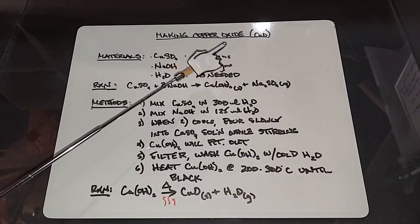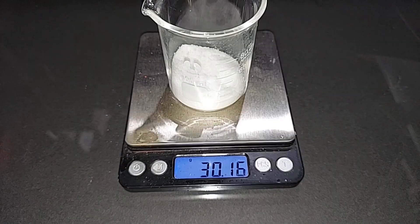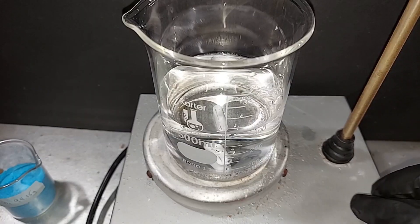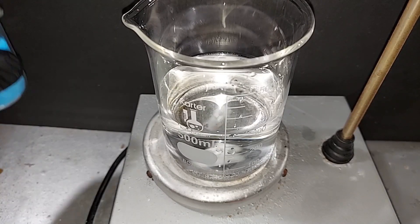So let's go make our copper oxide. 94.15 grams of hydrated copper sulfate pre-weighed, 30.16 grams of sodium hydroxide pre-weighed. I've got 300 milliliters of distilled water here — let's get the magnetic stirrer going and I'm going to start dissolving the copper sulfate.